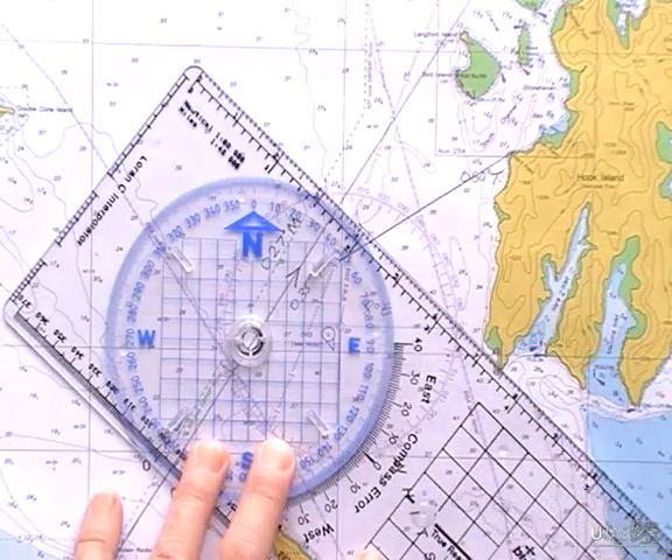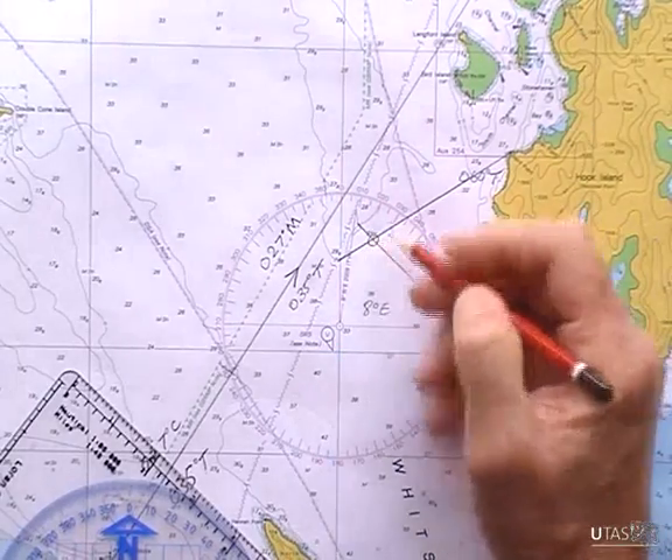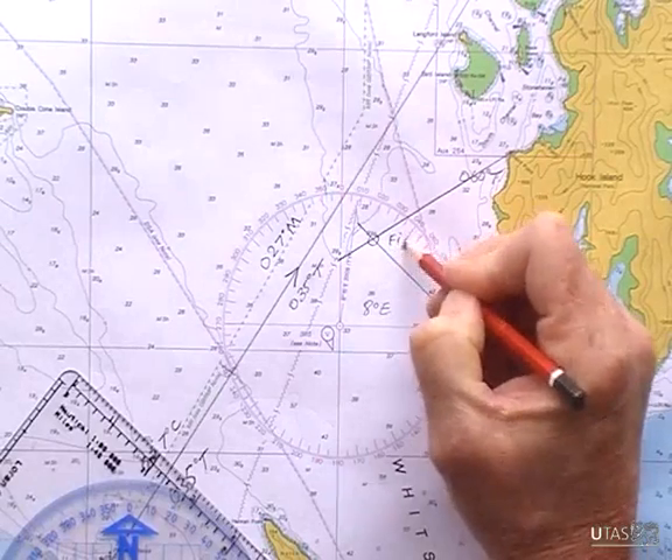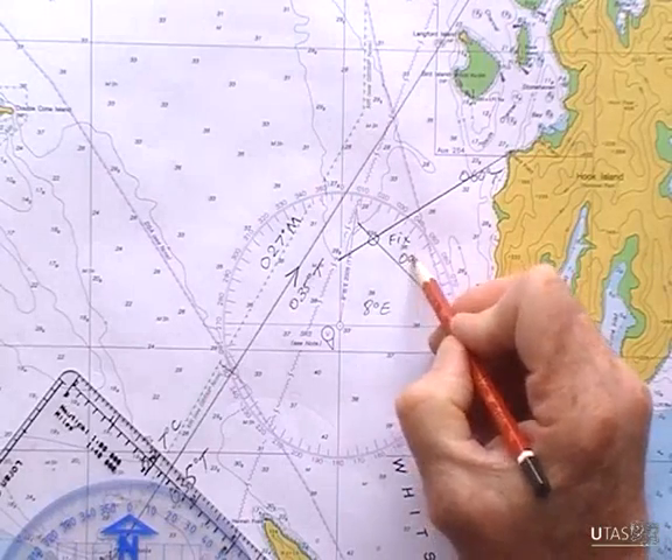There's my bearing. Where those two lines intersect is my position fix at 0900.